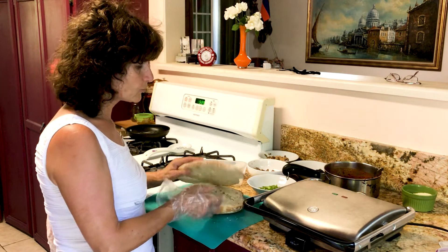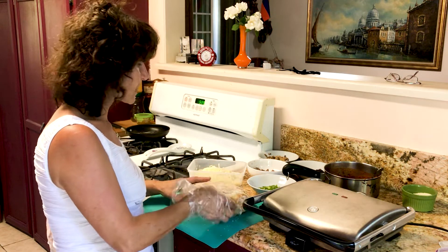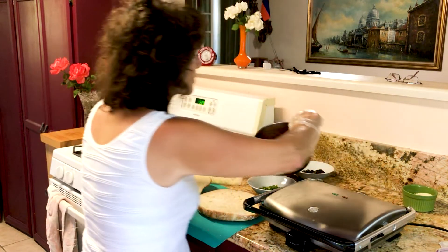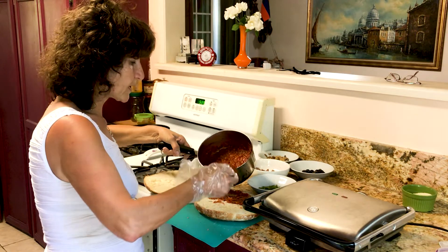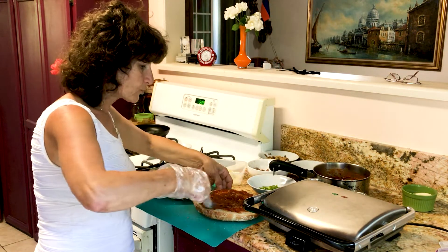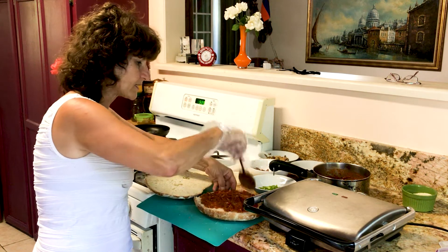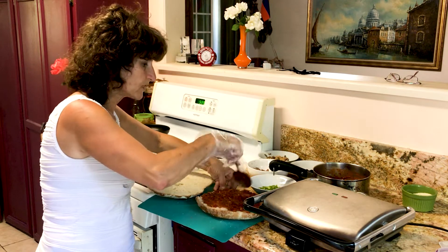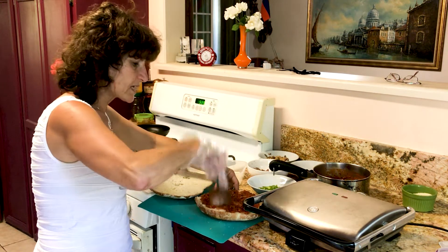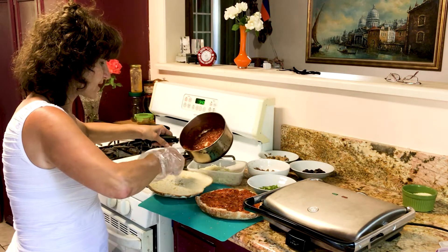Any bread you can find will be fine. You can just slice it in the middle and it's going to come out very very delicious. We're gonna put the sauce over the bread just like this, and when you put the sauce, be generous and poke it so it soaks in. The sauce is cold because I already prepared it before — it doesn't matter, you can put it hot or cold. Put the other side the same way.